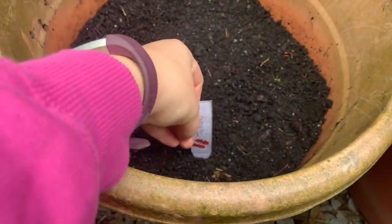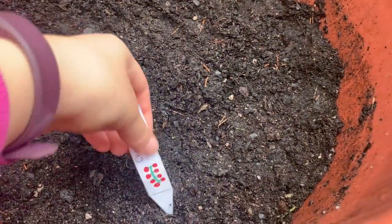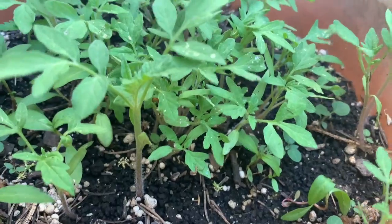At first it didn't seem to grow, but after a while I saw some sprouting, and slowly but surely some of them became seedlings.